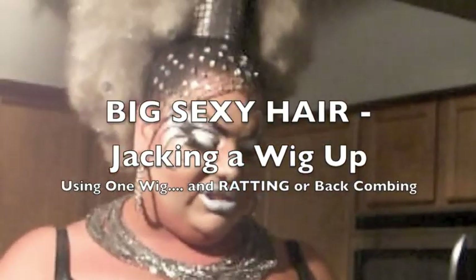I've had a lot of questions — I know you have a secret. My number one secret on my head is the bump. It's all about bumps. I wear a lot of bumps. However, some people, if you have short hair or a bald head, you can't pin a bump to your head, so therefore you need to jack a wig up.